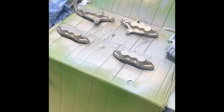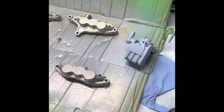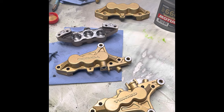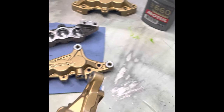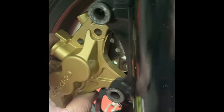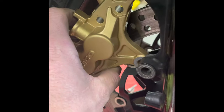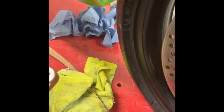I'll flip them around and do the other side, and a black one as well. I've finished painting. I cleaned the paint off the mating surface here because the bike goes on there — you want that to be flush with your fork when it bolts on. You don't want any paint in the way because it will offset the caliper.